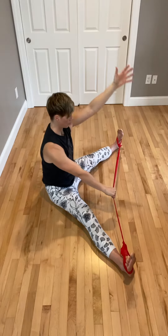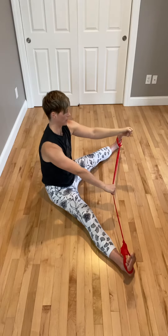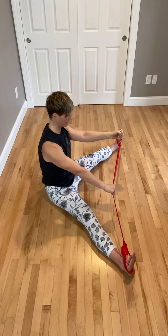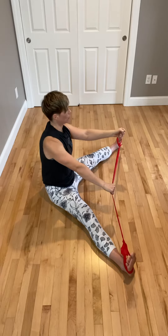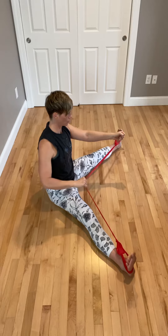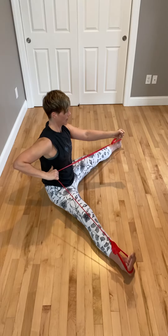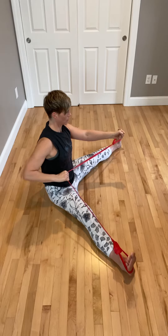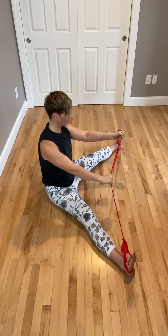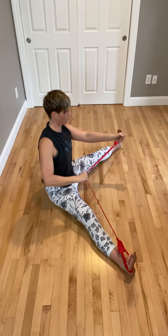The other arm I want to bring out in front of me. I'm going to make a fist and pack that shoulder back — retract it and pack it down and in. This right shoulder I'm packing down and in, and all I'm going to do is start to draw that elbow back. I want to come in line with my ribs, and then slowly come forward — draw back and forward.